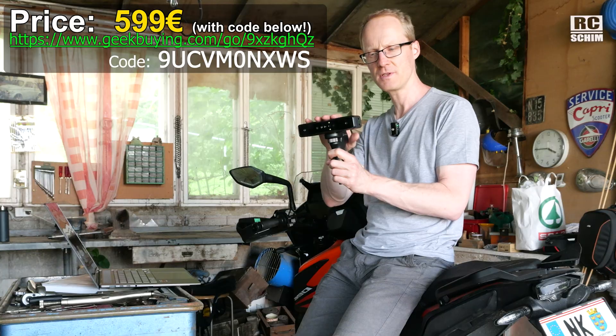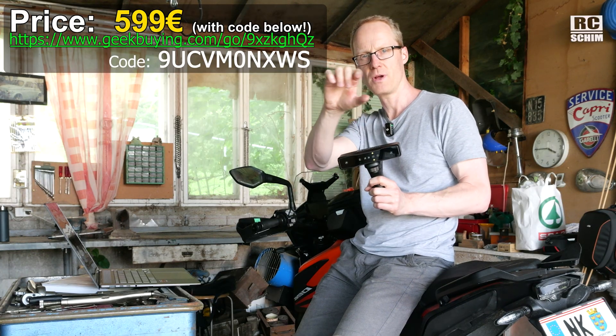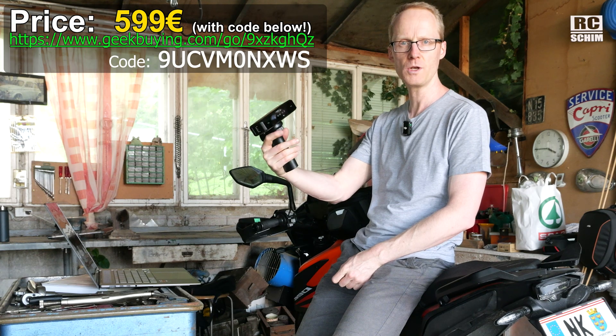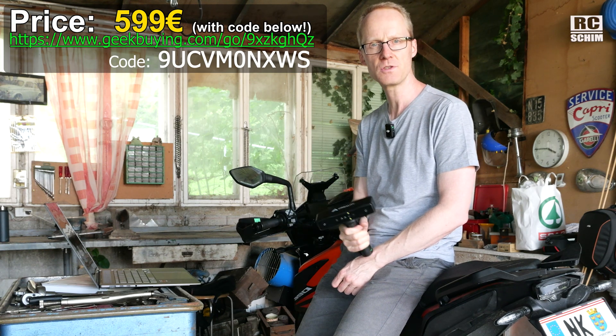It's around the $600 mark - I'll show you the price now. It's a mid-price product. It's quite good for what it is and it opens up so many possibilities for you. Thank you for watching my videos - make sure to subscribe and give me your comments about 3D scanning. Thanks a lot for watching.